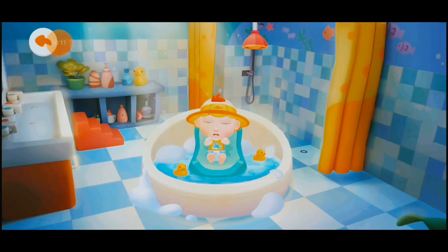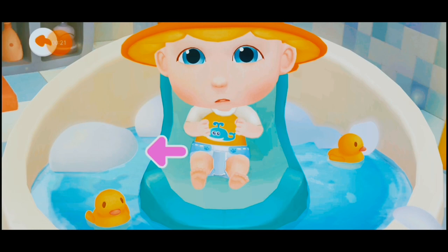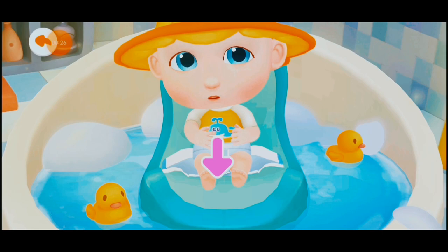Wash! Bath! JoJo can't wait to take a bath. He looks uncomfortable in the dirty diaper. Let's help JoJo take off his dirty diaper first.